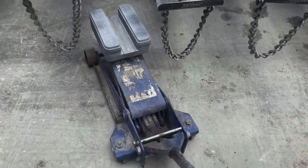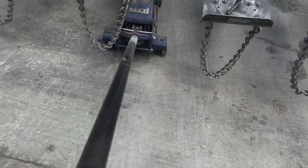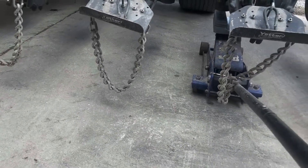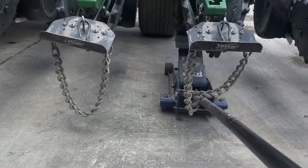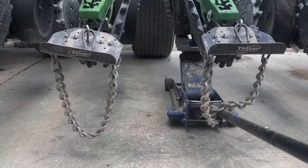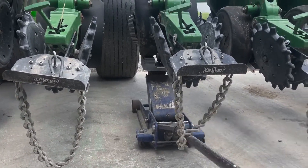Place it on a floor jack. Roll underneath the planter unit to where it's underneath the gauge wheels as well as the disc blades. Raise it up until the disc blades are touching the metal insert at the bottom.